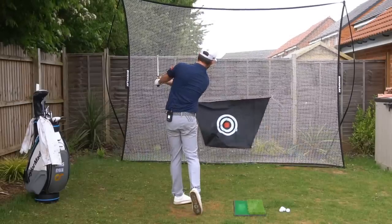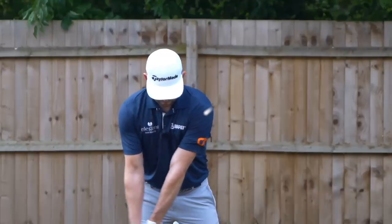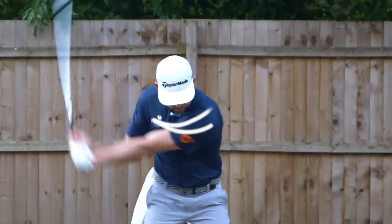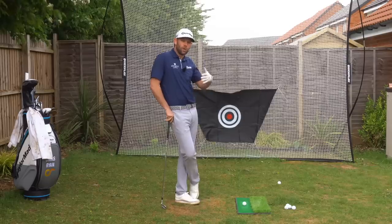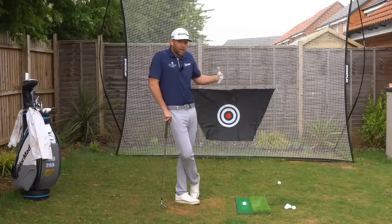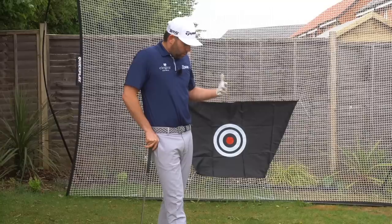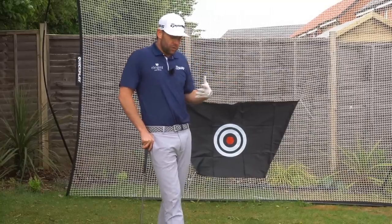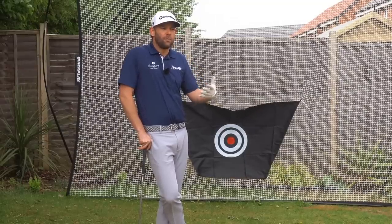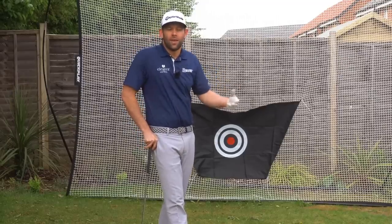To summarize: in the backswing the lead shoulder moves 'down and back'; in transition it moves 'forwards and down'; and through impact it moves 'up and in'. Using those words in practice will help you achieve a better-looking golf swing, control important movements, and ultimately hit better golf shots. By controlling that shoulder we're actually controlling a lot of things in the swing, and this may be a different way you've heard it described — sometimes hearing something presented differently makes it click.